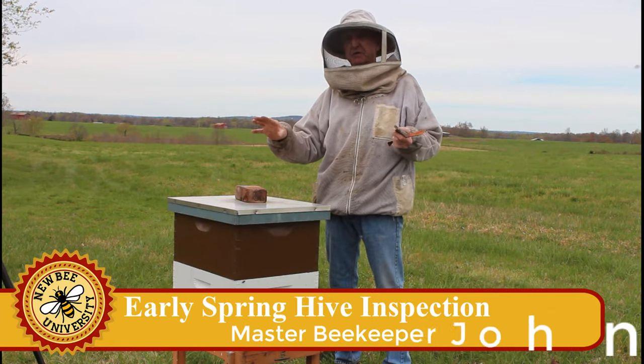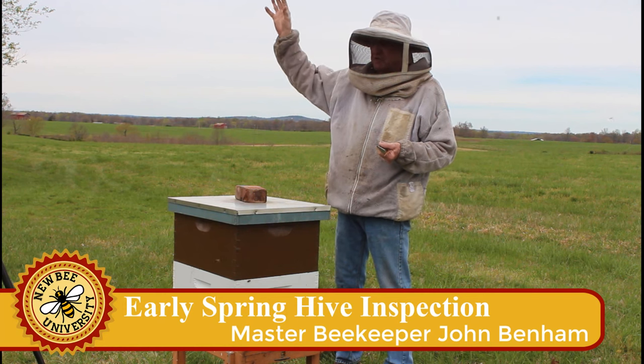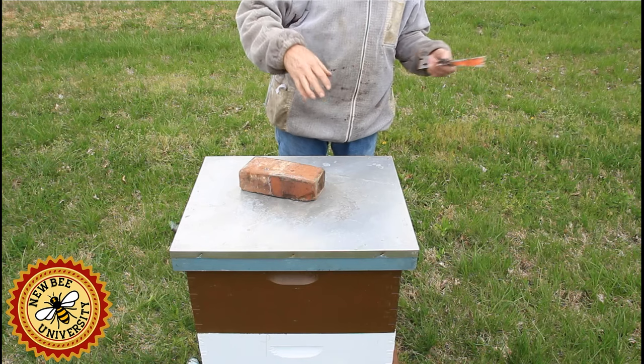Around 50 degrees in a no-wind situation is the best, I believe. An overcast day is going to make it cooler than it normally would. If it's sunny, the better.